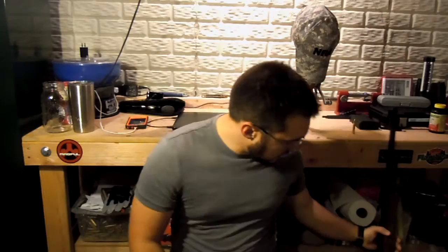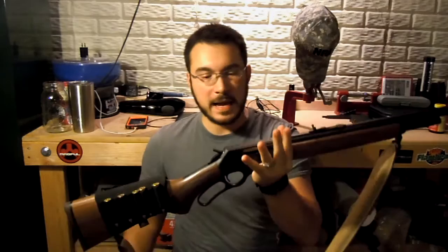Hello everyone, welcome back. We are here to take a look at a lever action rifle. We've got a Marlin — a Marlin 1895 Guide Gun, or just the 1895G.